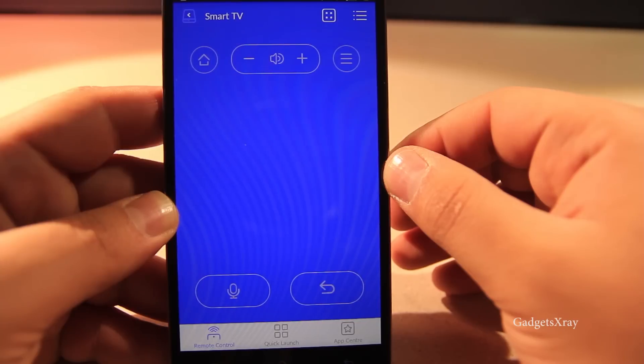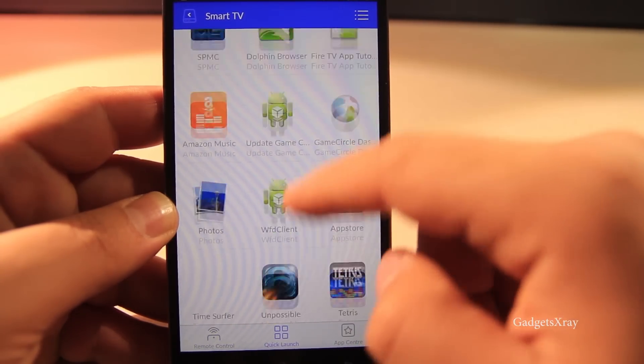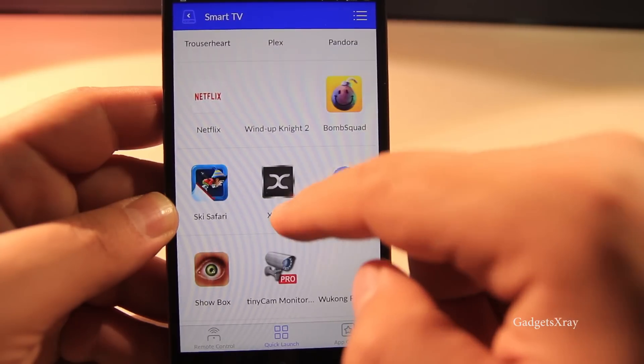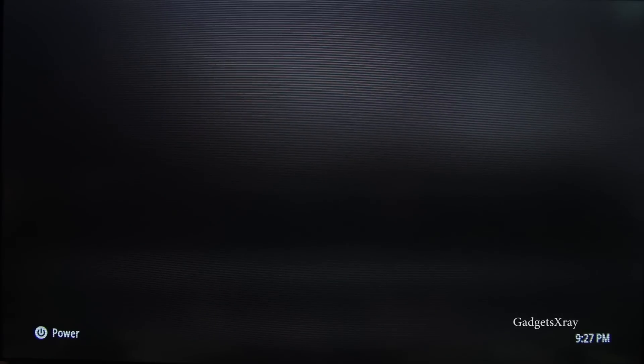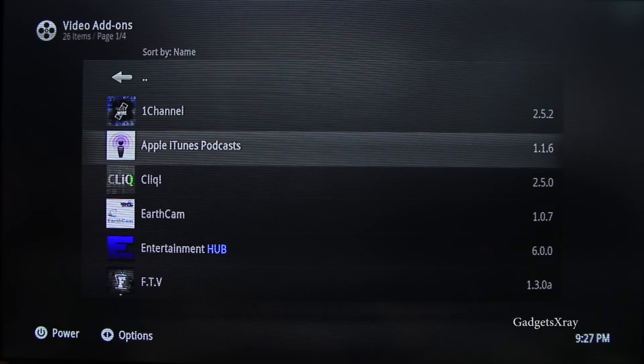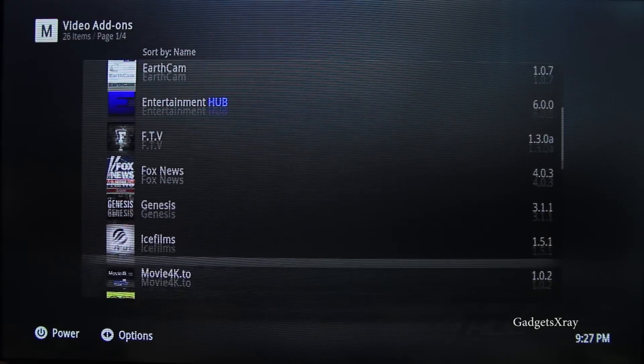One more thing about this app: you can launch any app from your Fire TV right from it. For example, I can launch this special version of XBMC that already comes with add-ons, themes, and all kinds of perks. You will find this in the description as well.